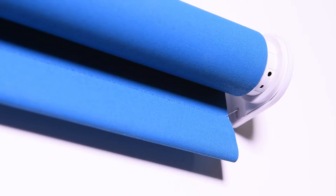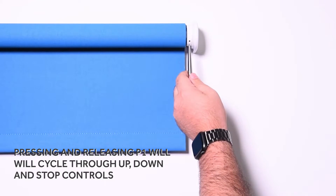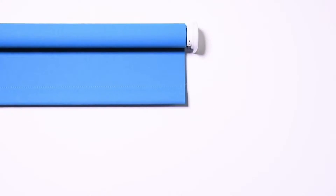Pressing and releasing P1 will cycle through up, down, and stop controls.